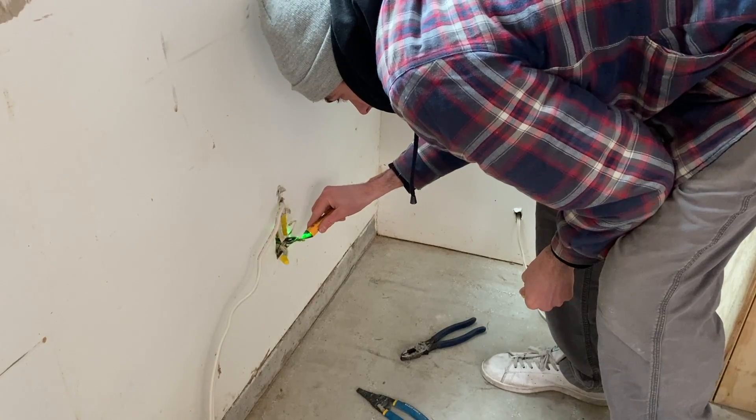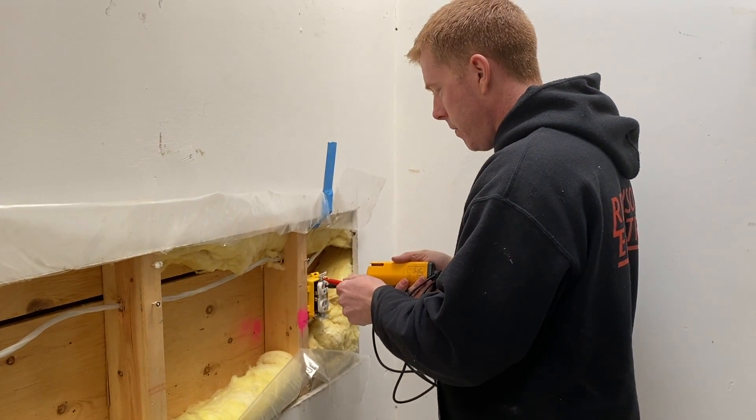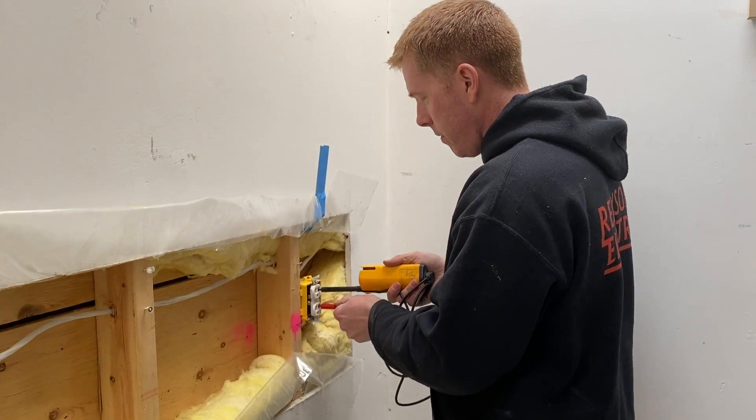We're here to talk about the three tools you're actually going to need. Number one: a basic circuit tester. You want to make sure you know if the power is on or off. Sometimes you may have thought you shut off the breaker, but you never know — it could be getting power from somewhere else. I always check with one of these rather than my body. I have been shocked a number of times and I don't like it. There are much more complicated testers that qualified electricians have — my electrician shows up with like three different kinds.